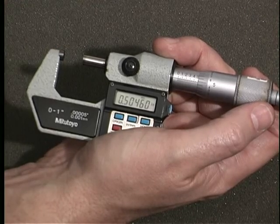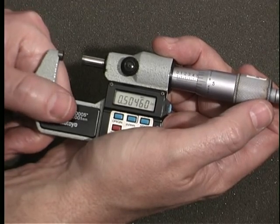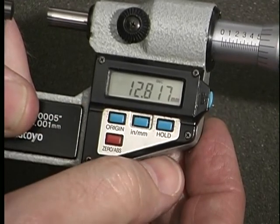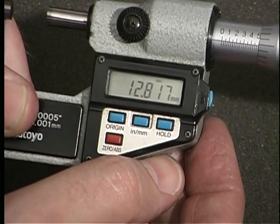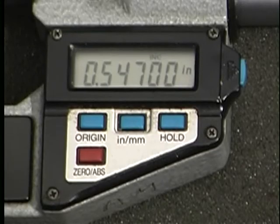For example, if you have an inch measurement reading of 504 thousandths and six tenths and need to know its metric equivalent, simply press the inch-millimeter button and the micrometer will display the metric equivalent of 12 millimeters 817 thousandths. Another feature of many electronic digital micrometers is the ability to zero the micrometer at any position.